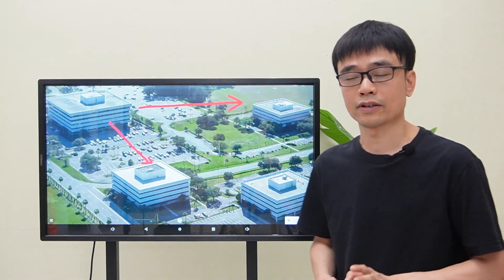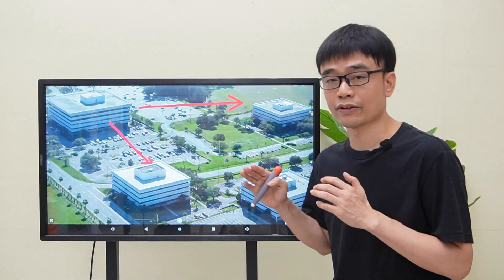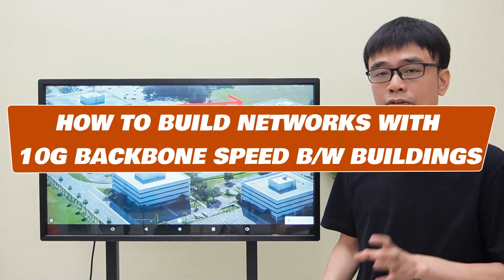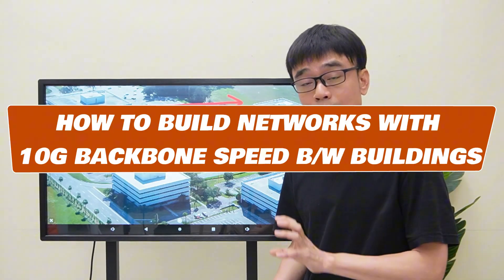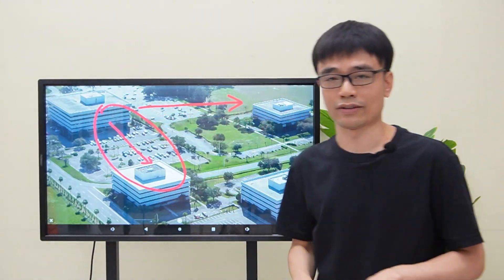Fiber optic cable can handle higher speeds beyond 100 meters. We will demonstrate how to choose the network equipment to build a backbone network with speeds up to 10 gigabit per second, using the links shown in this video.